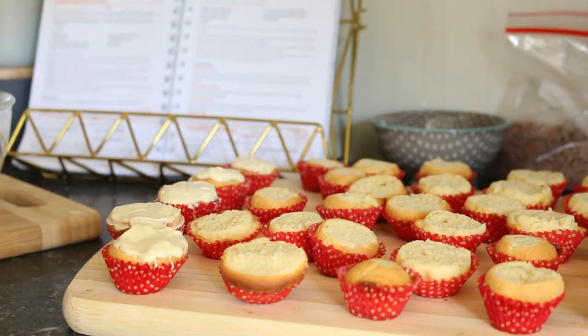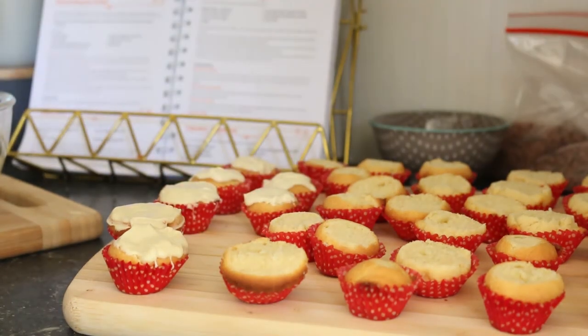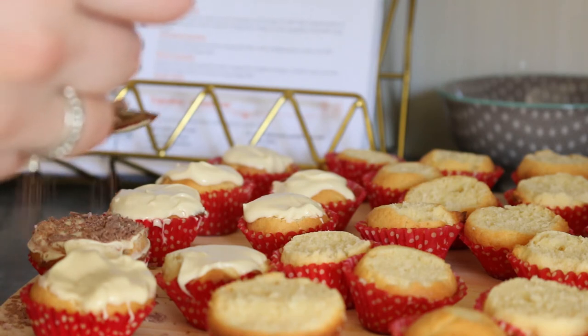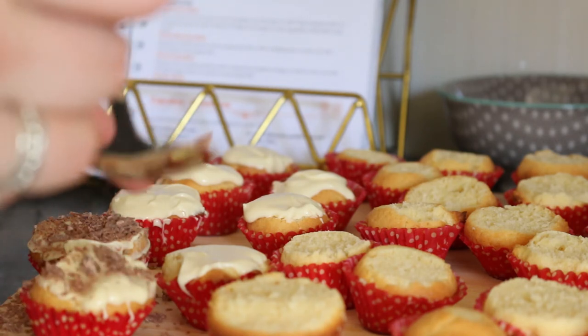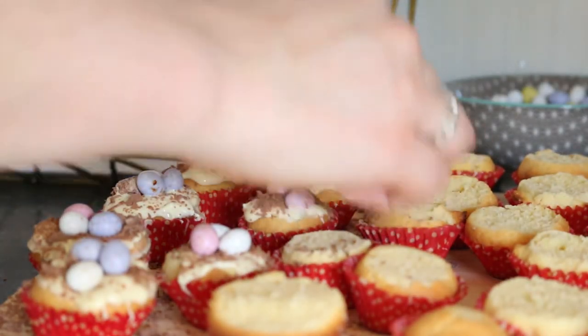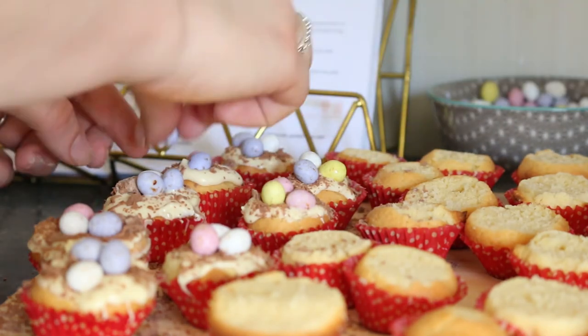I then worked in batches adding the white chocolate to the top of the cupcakes, and then the flake and the mini Easter eggs as well. I worked in batches because otherwise the white chocolate cooled down too quickly, and you want the Easter eggs and the flake bars to stick to it. Once I decorated all of the cupcakes, I put them in the fridge for about an hour or so just to make sure the white chocolate had completely set, and then it was time to enjoy them.